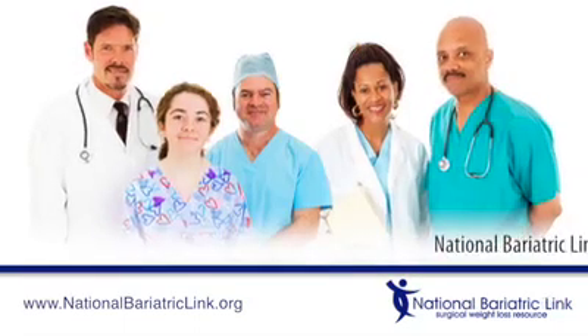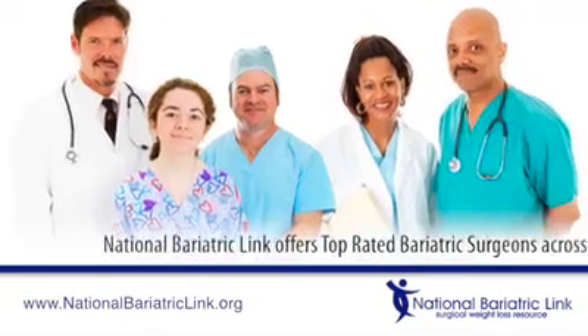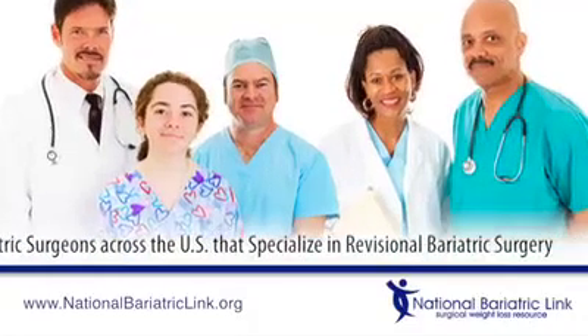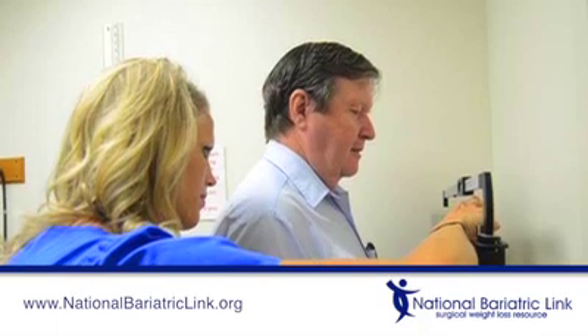The first step is to decide if your original surgeon is still right for you. It may be a good idea to interview another qualified surgeon to compare their team, services, and experience in revisional surgery.